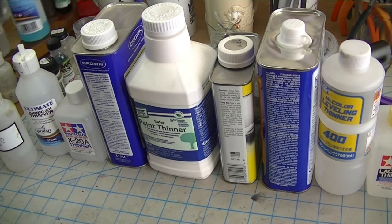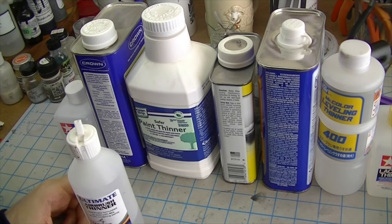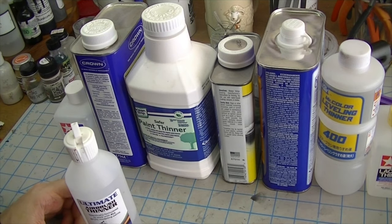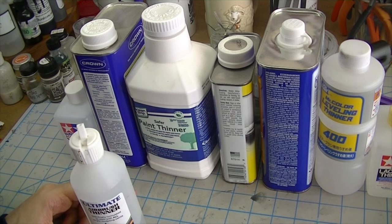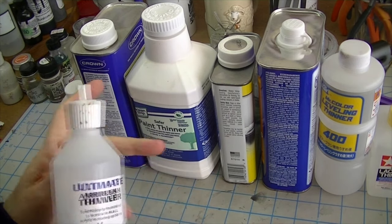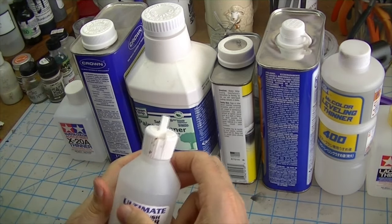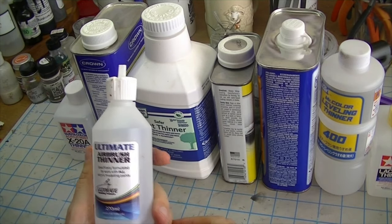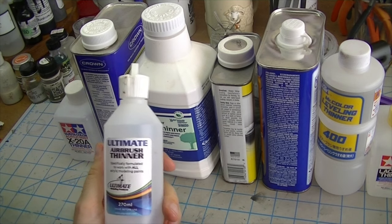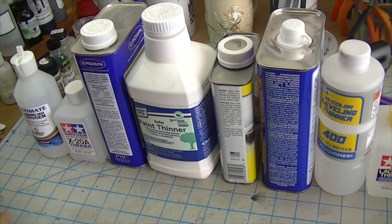The next category is alcohol blended thinners, because a lot of our acrylics can operate on alcohol. In fact, some acrylics like Tamiya and Mr. Hobby are actually alcohol-based emulsion acrylics — but more on that in a future video about paint chemistry. The bottom line is that alcohol blended thinners are pretty good stuff for all things acrylic. This Ultimate Modeling Products Airbrush Thinner is an alcohol blend that they say will work with every acrylic paint out there, and so far I haven't found one that proves them wrong.